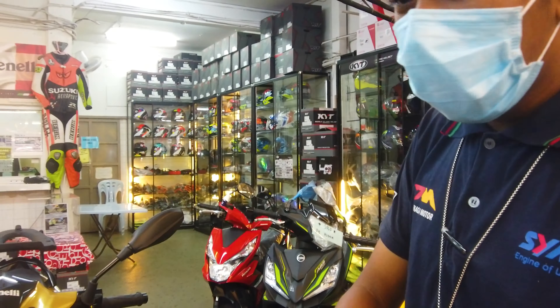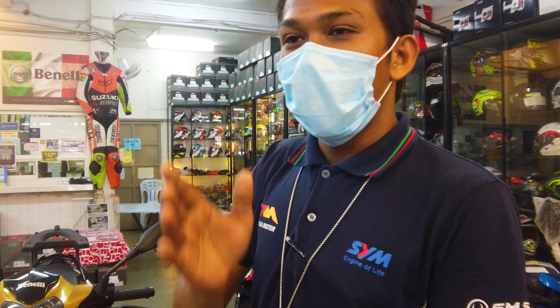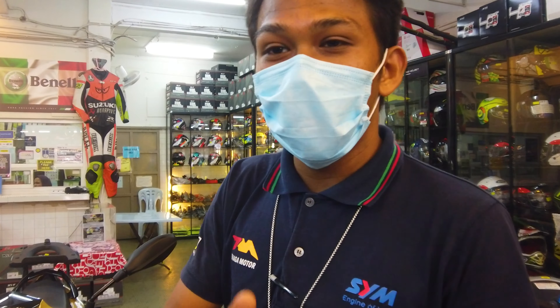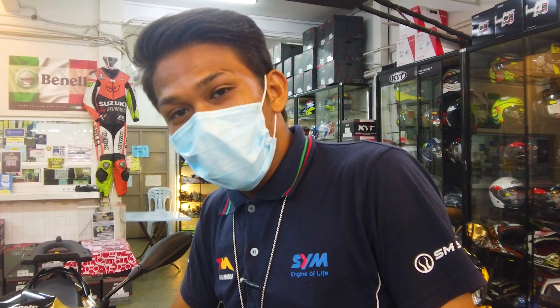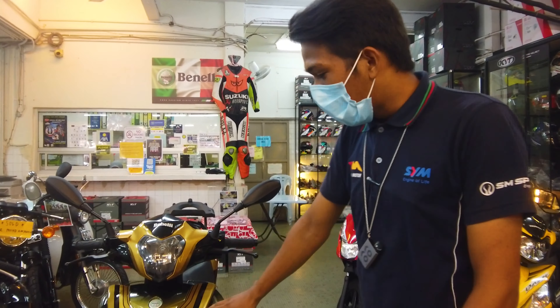Sure, okay. The first thing I want to show you - this one is being compared with the Benerli 150 limited edition from the factory. This motorcycle has a special connection with the factory. So the difference is mainly in the design - what people call the 'korosat' design. You can see it here.